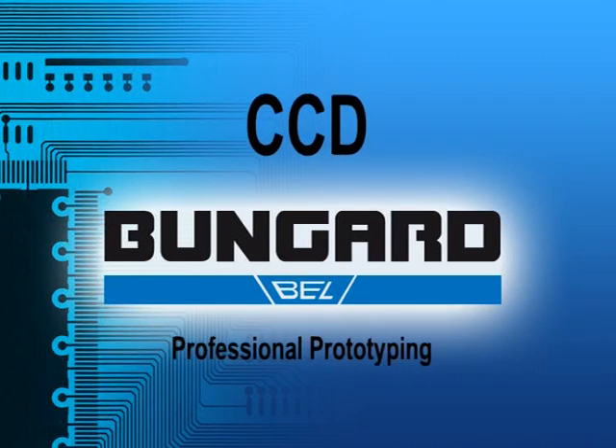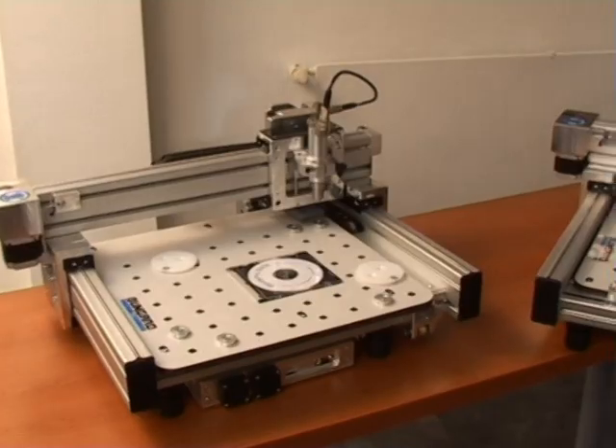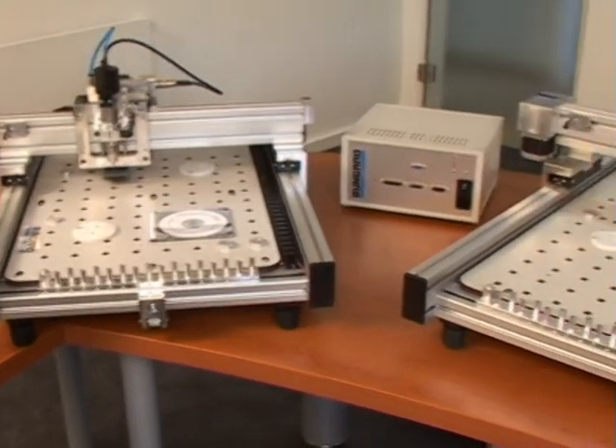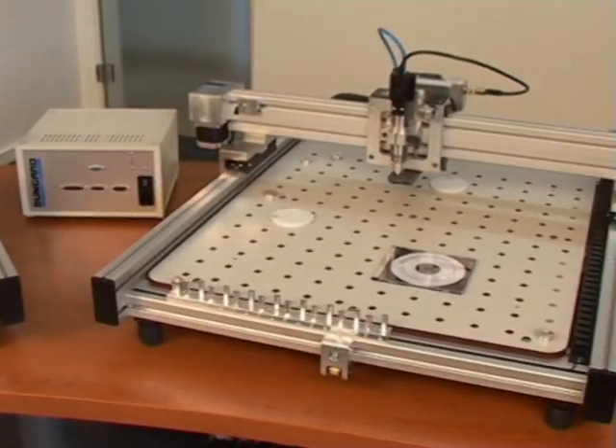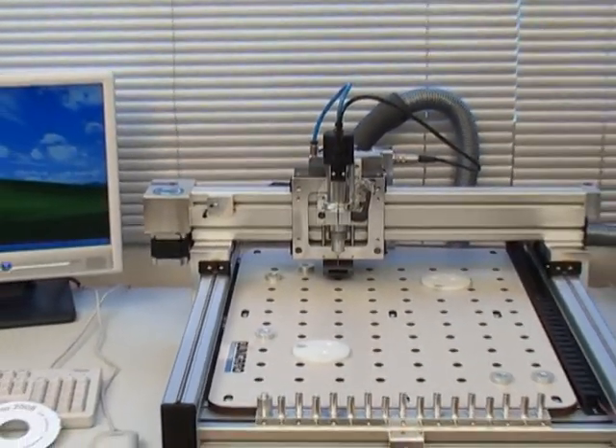Bungard for professional prototyping. We'd like to present the Bungard CCD computer-controlled drilling and routing machine. These are a few members of the CCD family, and this is the typical workplace for the CCD.